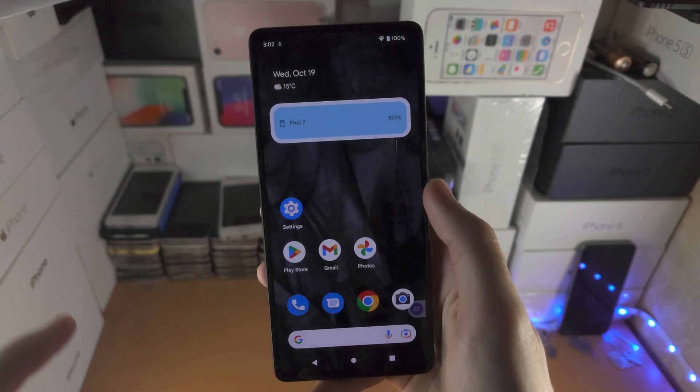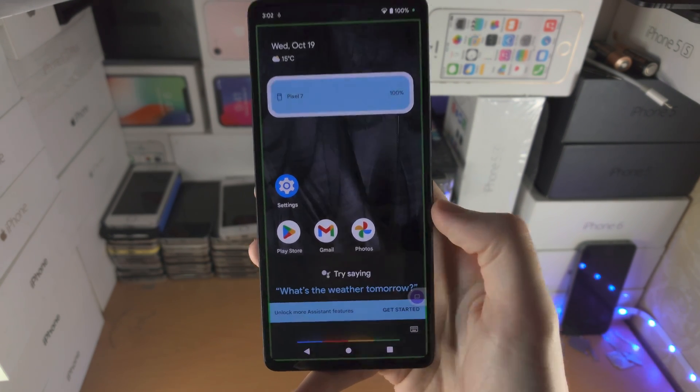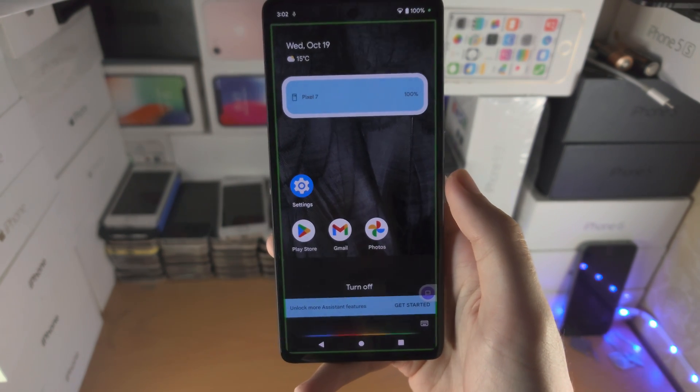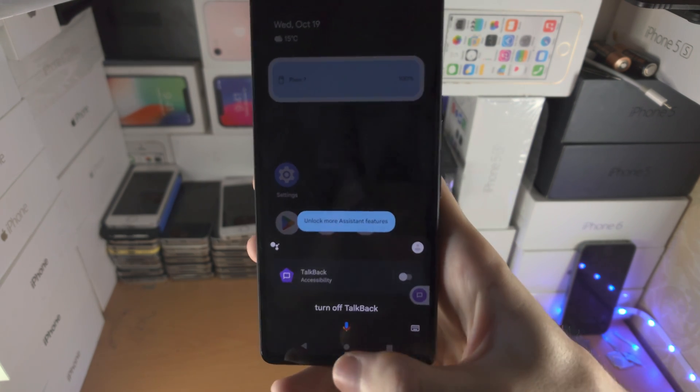Activate Google Assistant. Turn off TalkBack. And there we go — TalkBack is off!